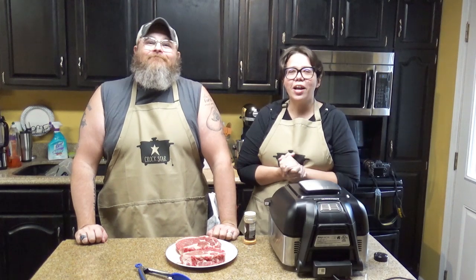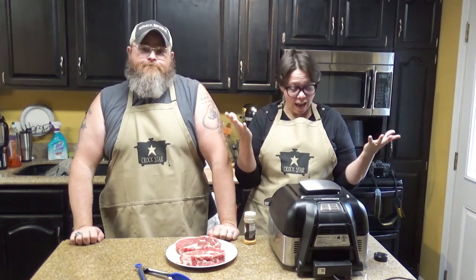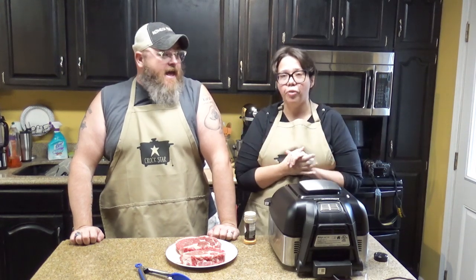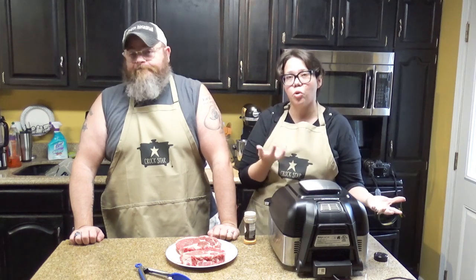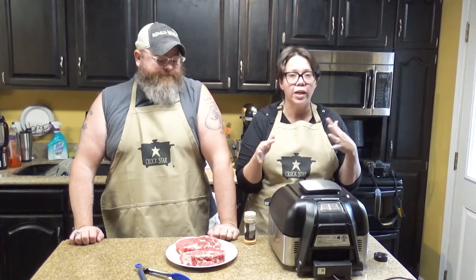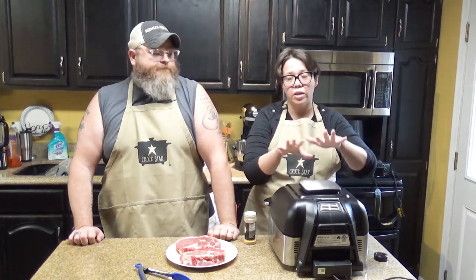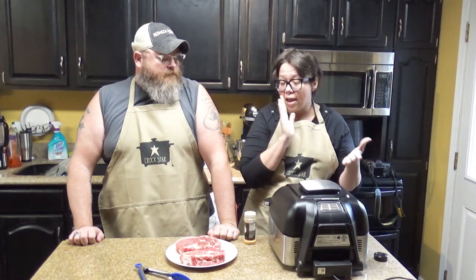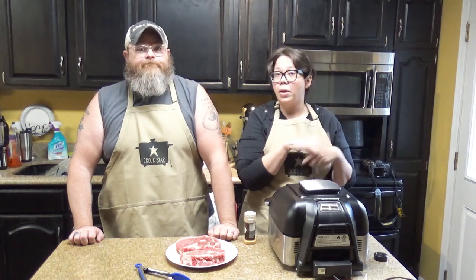Hey guys, welcome back to my kitchen. I am Chris from RecipesAtCrock.com, I am Mikey from RecipesAtCrock.com, and I am hungry. Today we are cooking with the Ninja Foodie Grill for Foodie Friday. We've been cooking in this kitchen and on the road with our Ninja Foodie pressure cooker, which has an air fryer built in. This is a grill with an air fryer built in — it's an indoor grill — and we're finding some things we really enjoy about it.